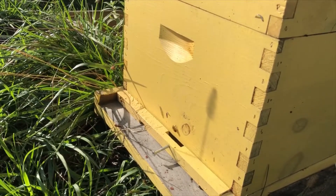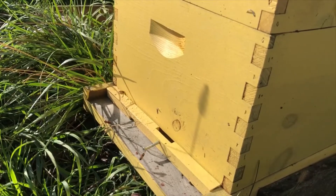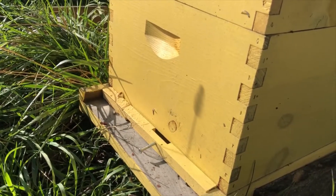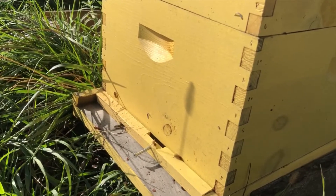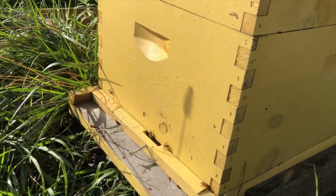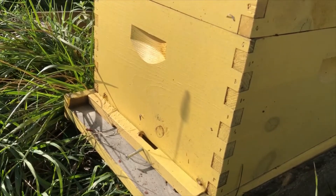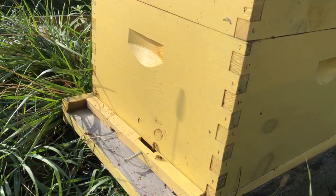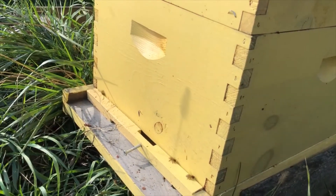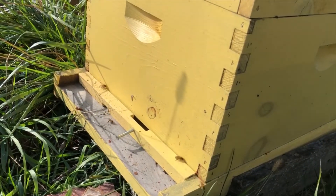Beekeeping 101: entrance reducers. This board here on the front is an entrance reducer — it's used to reduce the entrance, which is kind of obvious. You can also get metal ones or wood ones; I like the wood ones better. It helps them out in the fall when other, stronger bees might be trying to steal from them, or wasps, yellow jackets, even mice will be trying to get in this time of year, so you want to make sure they are safe in the smaller area.